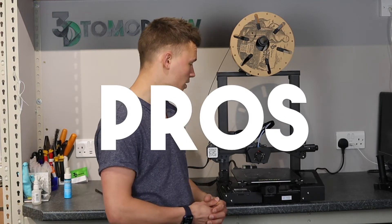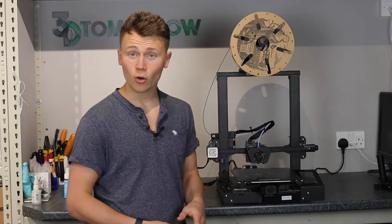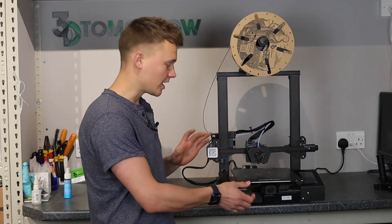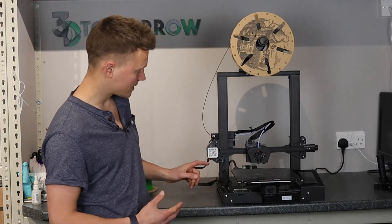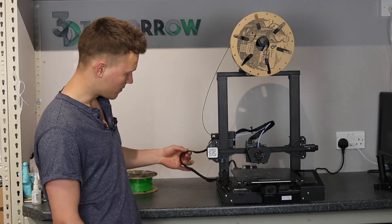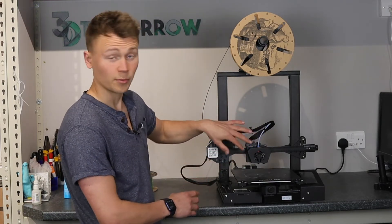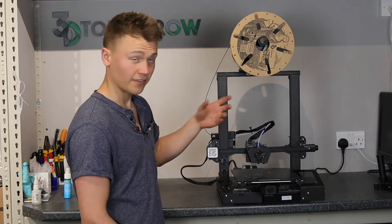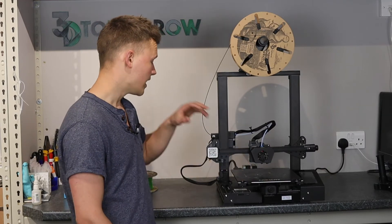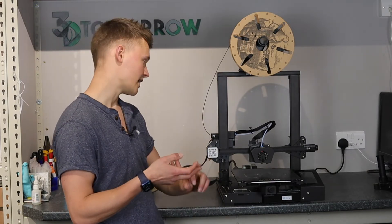Now for the pros. On the whole, the cable management on this printer is really good. These bed slinger designs with a moving bed can sometimes be a pain with cable management, but this printer is great — not many cables sticking out. They've separated cables into a nice braided cable that splits into two: one half covers the hotend components like the Z sensor, thermistor, hotend cartridge, and fans via a breakout board; the other half handles the X stepper, X axis limit switch, filament runout sensor, and extruder stepper driver.